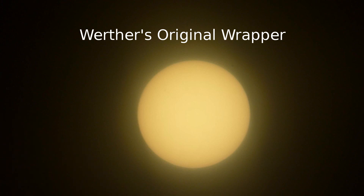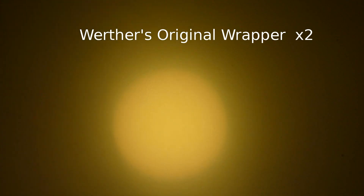Here is the result of the Werther's Original wrapper. If you look closely, you can see some sunspots — a little bit of a halo, but definitely one of the better Mylars. Out of curiosity, I tried two of these wrappers, but the image was certainly less distinct. I didn't attempt any more double layers on any of the other films.